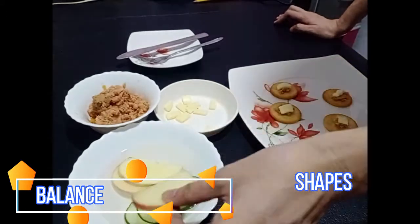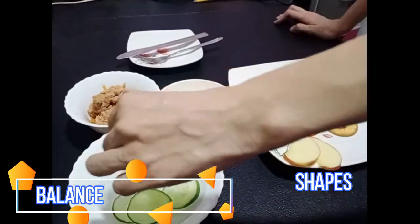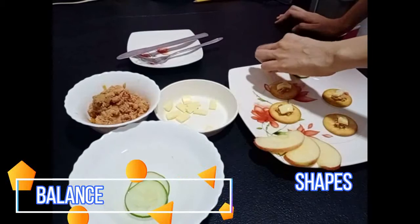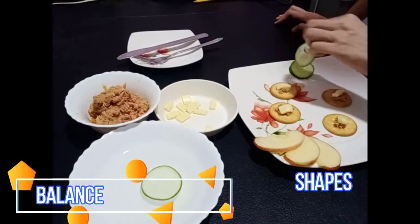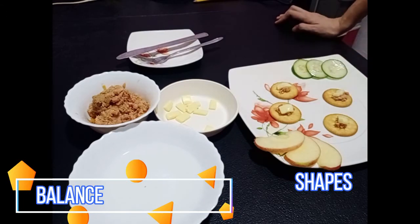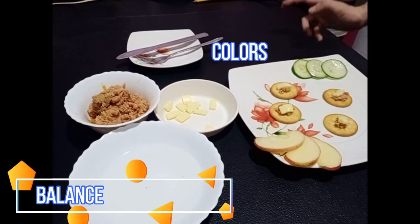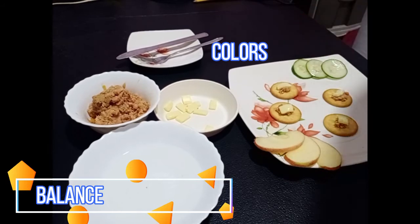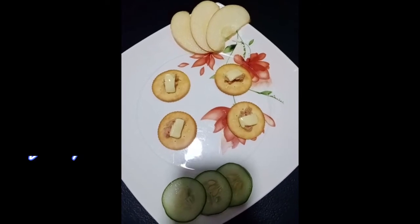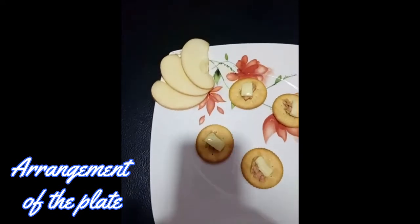I will put the garnish now. We have two shapes in our appetizer, as you can see. And there are two or more colors in our appetizer. In making this tuna appetizer, we also follow the arrangement on the plate — we have to make it simple and clear.